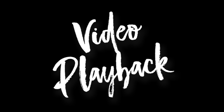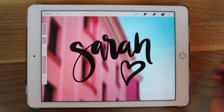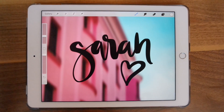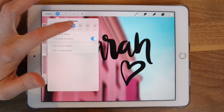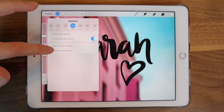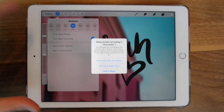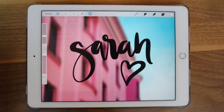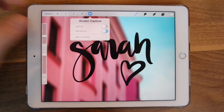Another cool thing Procreate has is the ability to view your work as you make progress and also to share that work. To share your video, you can do a progress video that shows what you did from the very beginning with every step, or you can choose when you'd like to do a screen capture. Go into your toolbar and go to Video — you can do Start Screen Capture. You can choose just the screen or the screen plus a video of what the camera is seeing. I'm just going to record screen only, and you can turn on your microphone or camera — I'm going to turn off the microphone.